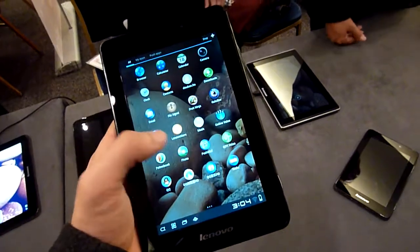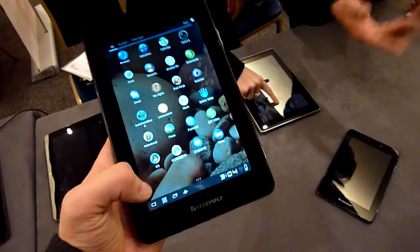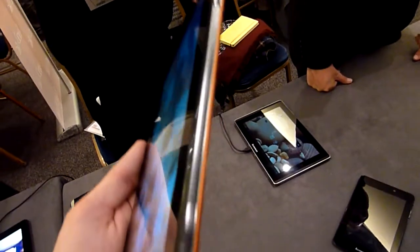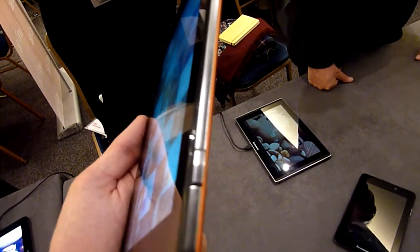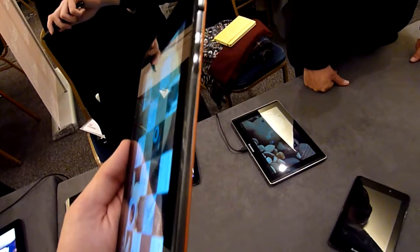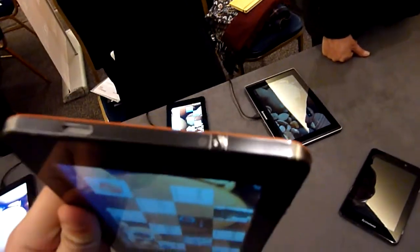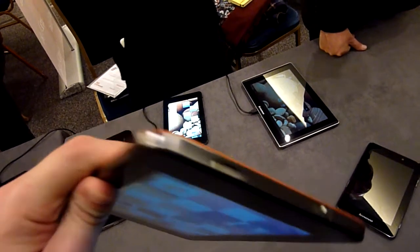This one hasn't got 3G integrated, but we have a really nice Lenovo style Android built in. We have a camera on the top, on the side there is a nice metal design. You can see here we have a dedicated camera button, actually volume control, and rotation lock.